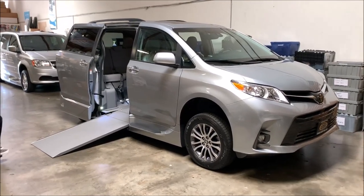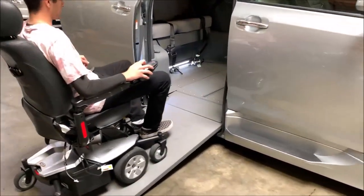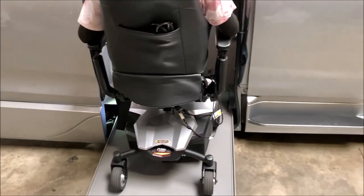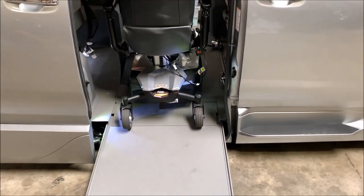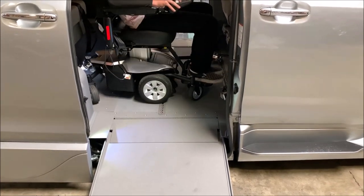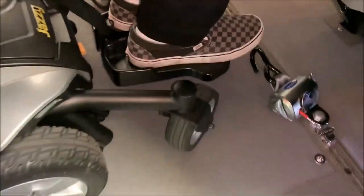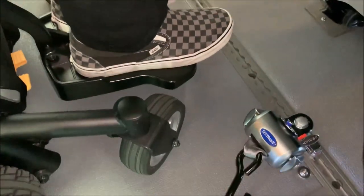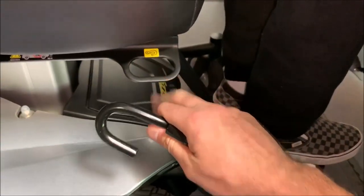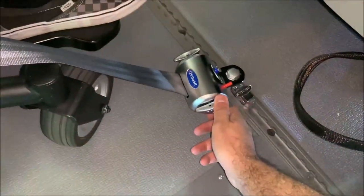Once we're ready, we can drive inside using our electric wheelchair. From here we're going to have our Q-Strains deluxe retractable straps. In this wheelchair, they hook up right here. You're going to hook it on — they are self-retracting — and you're going to have little knobs where you can twist to tighten up and add more tension.